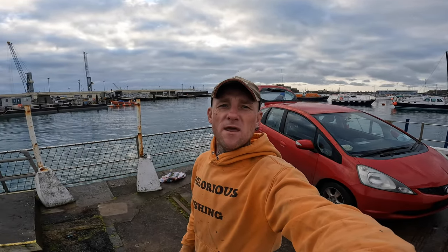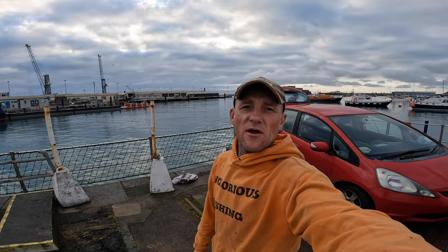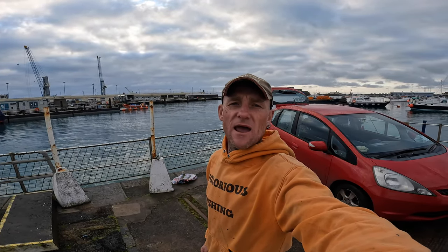Good morning everybody, welcome back to the channel. It's currently Sunday morning, it's flat calm, no wind, and we're catching garfish on the float. I'll show you all the tips and tactics on how we catch these fish. Let's get straight to it.